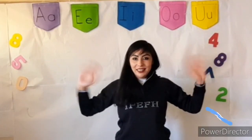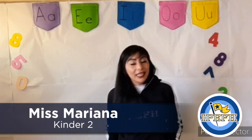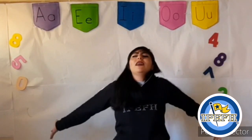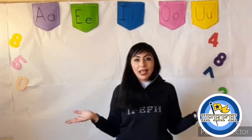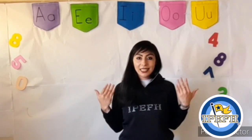Hello, guys! How are you? My name is Miss Mariana and I feel so happy to work with you today. Let's begin singing and dancing this song.